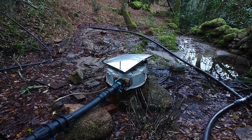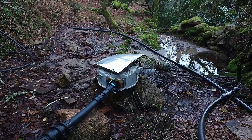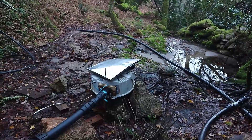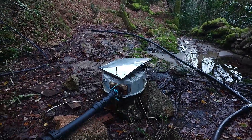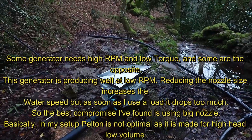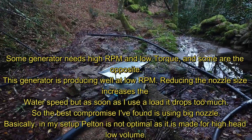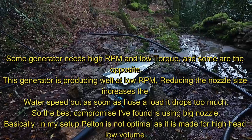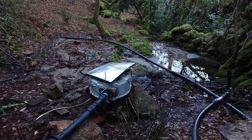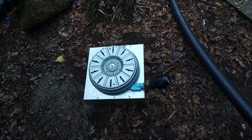With a bigger nozzle you use more water but have less speed, because the smaller the nozzle, the faster your wheel spins. But since the motor doesn't necessarily need a lot of RPM, it's not always good to have a small nozzle. It all depends on your water supply. For example, I tested 9mm, 8mm, then 15mm and so on, and noticed I produce more with 20mm, 25mm, and 30mm nozzles. So I'll install this one and see how it goes.